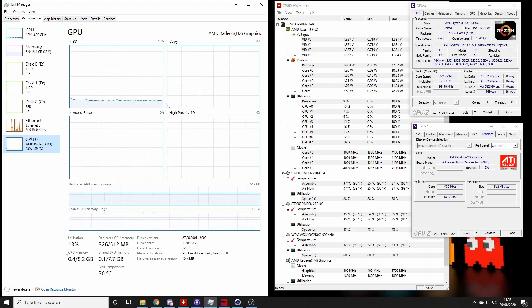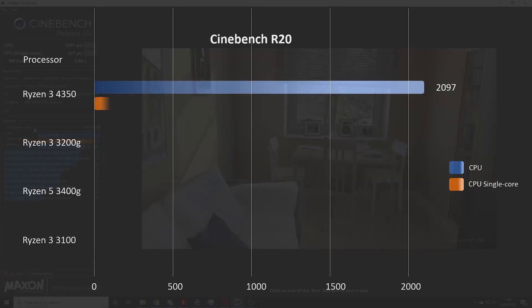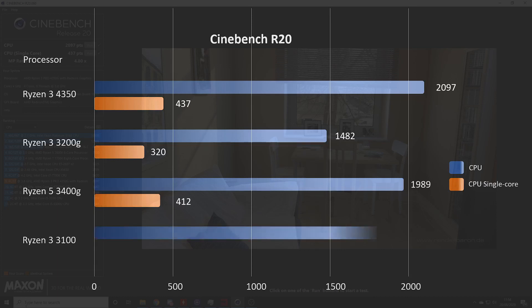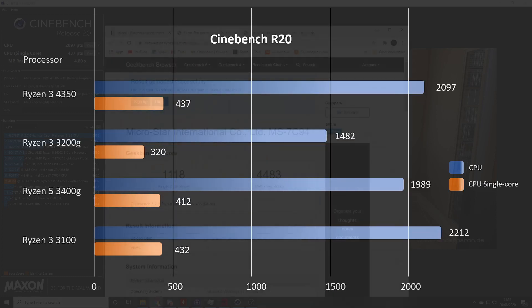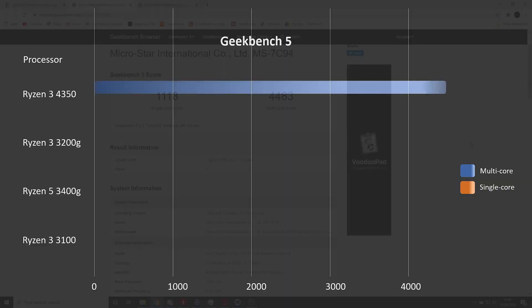Here we have Cinebench R20. We have a multi-core score of 2097 and a single-core score of 437 — pretty respectable for a processor of this size. Moving on to Geekbench 5: 1118 in the single-core and 4483 in the multi-core — again a pretty decent score.